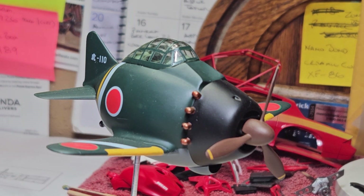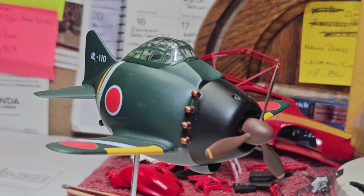Hello YouTube modeling community. Mike here, Mike's Miniature Motors. Just wanted to do a final on my egg plane build. As you can see here, it's the Japanese Zero.